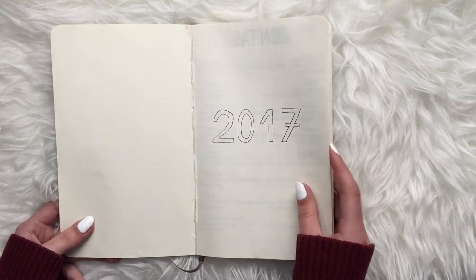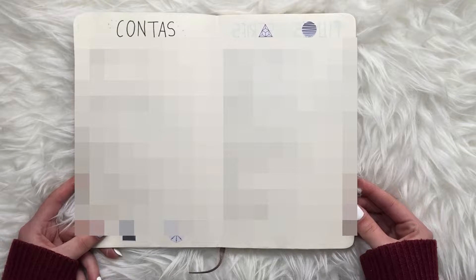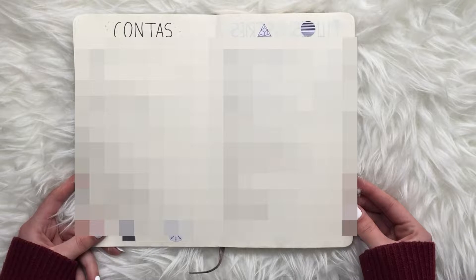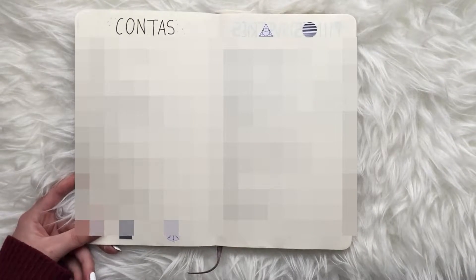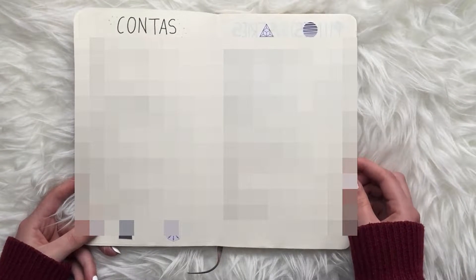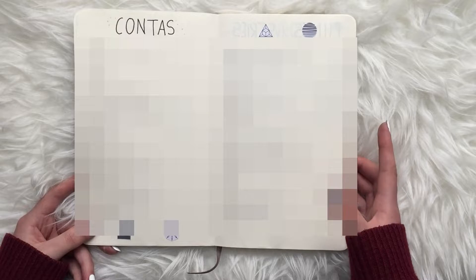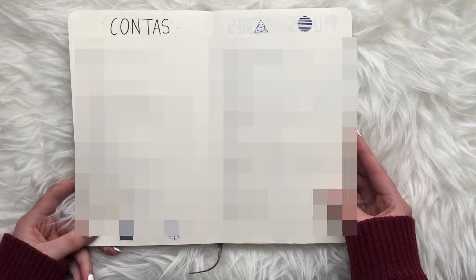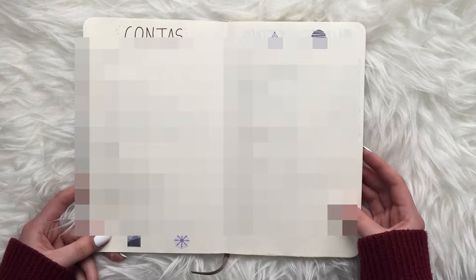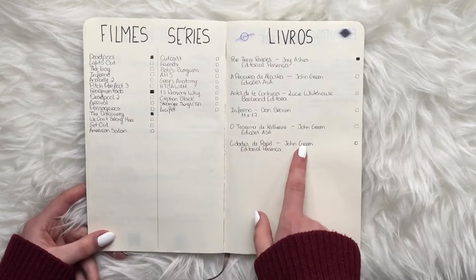This is my first spread — the account spread — where I wrote my websites, emails, and passwords for social media. Sometimes you have a bunch of emails and usernames and it's hard to remember all of them. I don't use this spread anymore because I don't feel safe having all my accounts and passwords in my bullet journal where I could lose it.